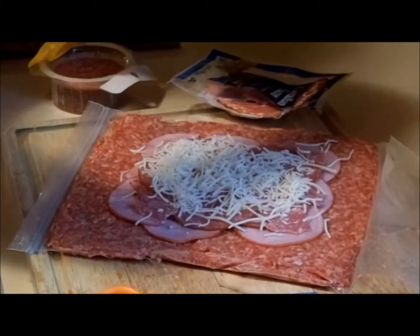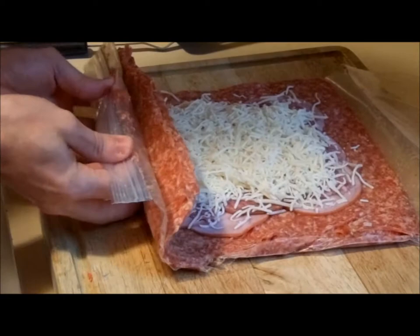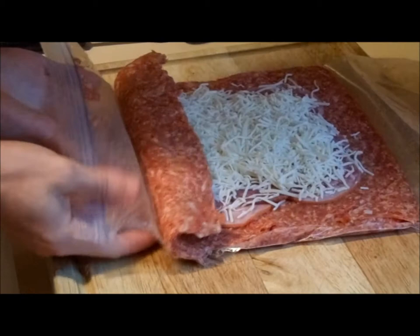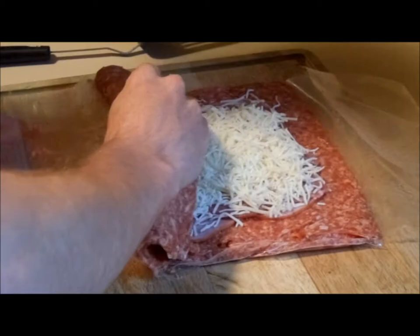Here's the tricky part — we're gonna start rolling the fatty, and once you get it started it gets progressively easier. That's why you cut the bag. Don't be afraid to get your hands dirty because you're gonna have to get in there. Now we've got the fatty rolled and formed.